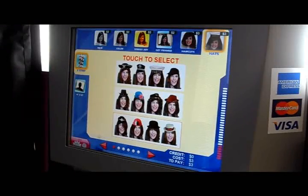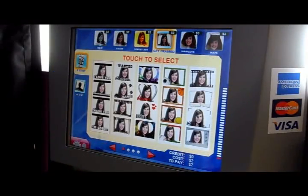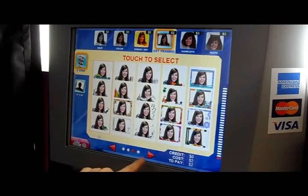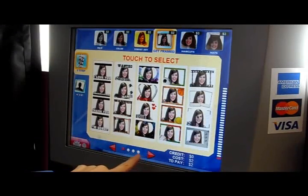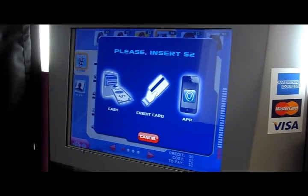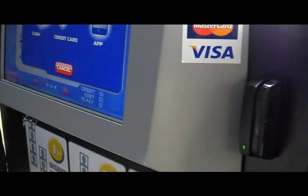Today we will choose get framed. We have different options. Now it's time to pay by cash, credit card, or smartphone. Today we will pay by credit card by simply swiping the card.